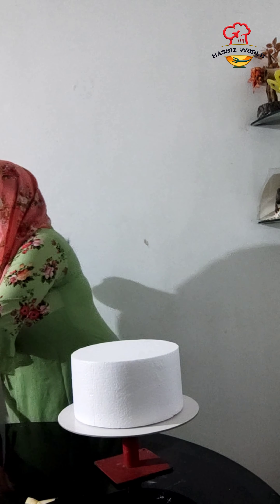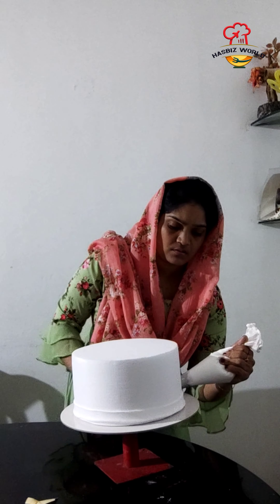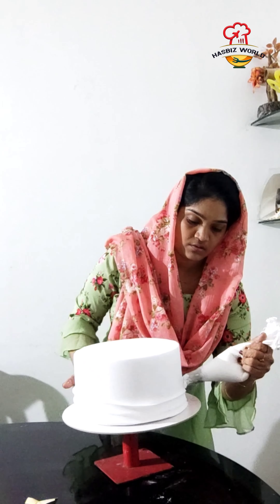We will double tap and put it on the cake board. We will put it on the cake board. This cream is a bit risky. The cake is not too long — we will put it on the cake.